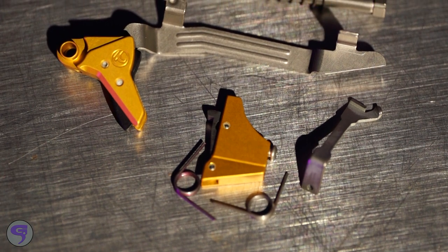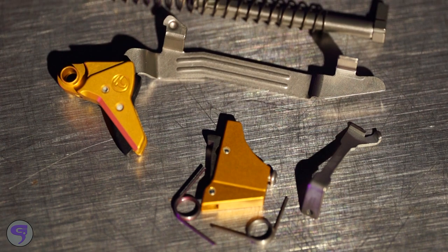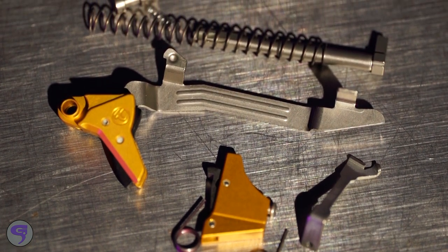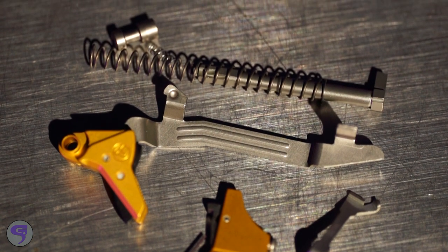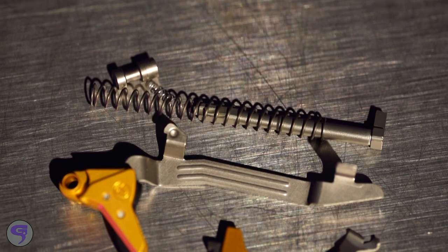The Ultimate Builders Kit has everything that you need. You don't have to worry about finding a connector or a striker — Timney has put it all together in one kit. You get the Alpha Glock trigger, a connector, and a striker. For Gen 3-4, you also get a safety plunger and the appropriate springs. All those angles are matched and all those parts are designed and built to work together.